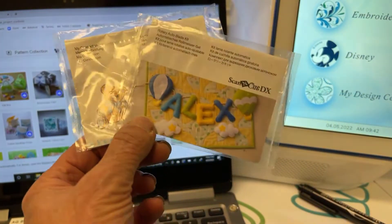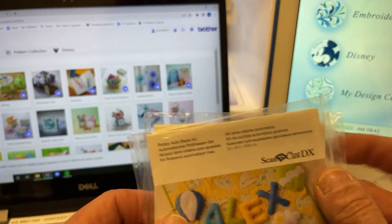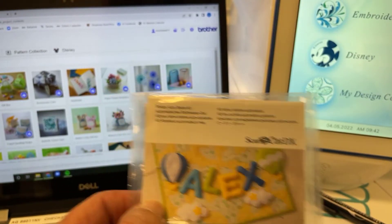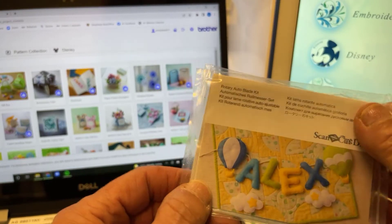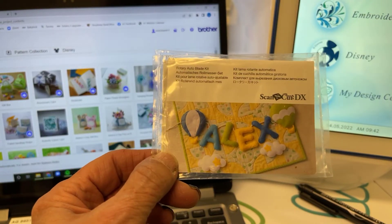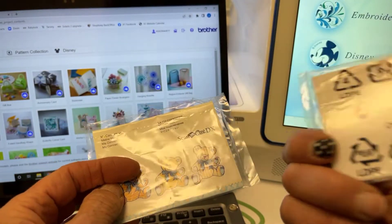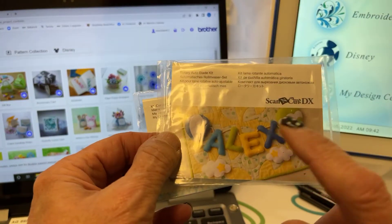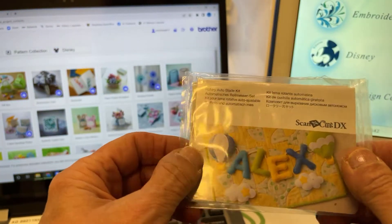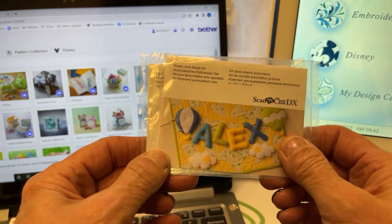That would be the new Scan and Cut that came with the rotary blade, and it came with two cards in the box. When you registered your machine, your machine should already be registered on Canvas Workspace. If not, refer to previous videos on how to register. You should also have registered the rotary auto blade — there's an individual number on the inside. The second card is to register a pattern collection; there are previous videos on how to do that as well.